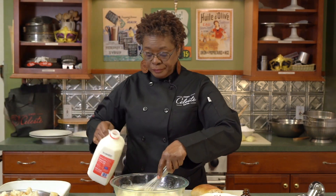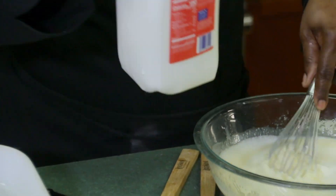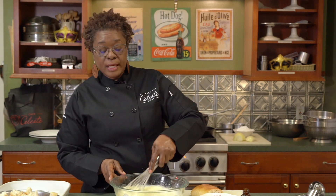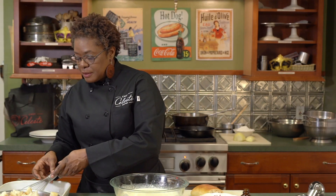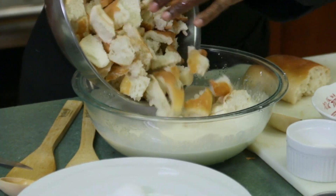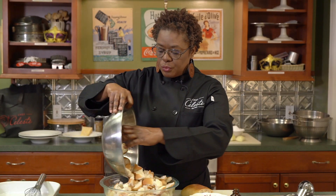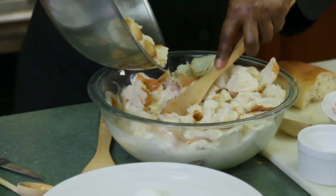Then we're going to add about a cup of milk. Now if you're the person that has to measure everything out, it's okay — but you're going to get this recipe down pat to where you can just put it in and know you have it right. Now your bread is going to go in. You want the bread to soak — I like to soak mine for about 10 minutes. I don't like mine to get too soft. Just press down gently so you can get it all coated.